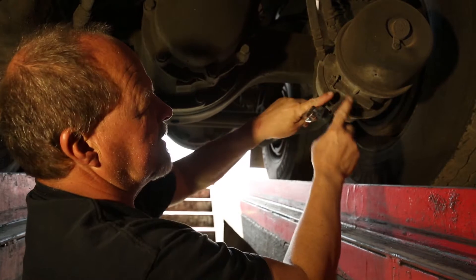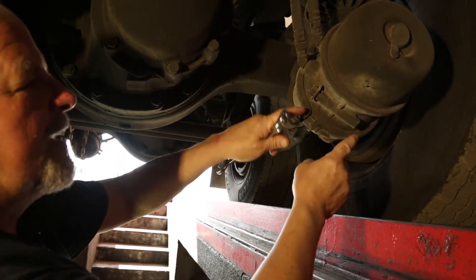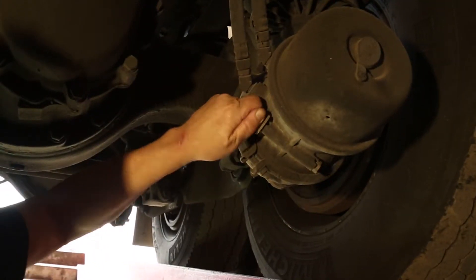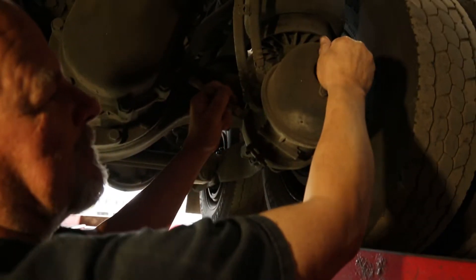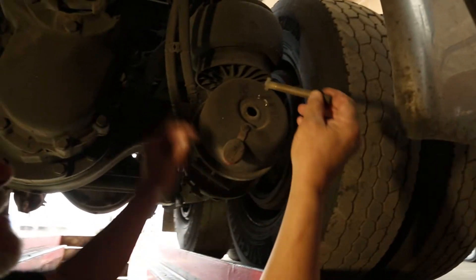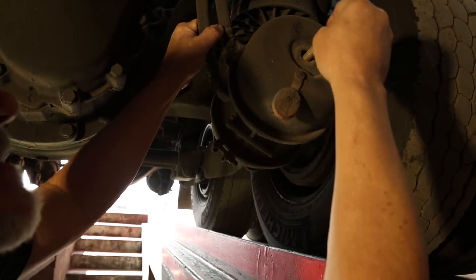First, find the caging bolt on the brake can. It might not be in this exact position, but this is how it looks. Disconnect the nut, pull the caging bolt out, and pop the rubber cap off. Take the caging bolt and stick it in here, finding the slot that it fits into.